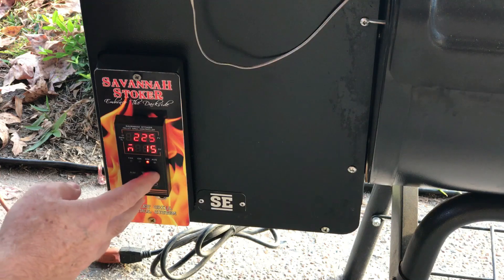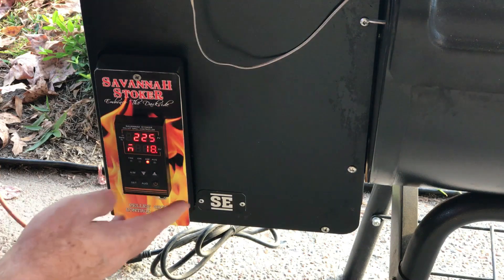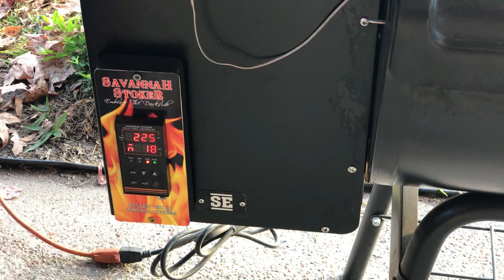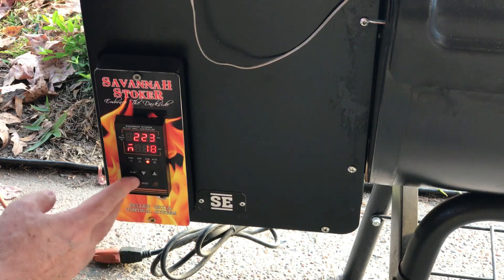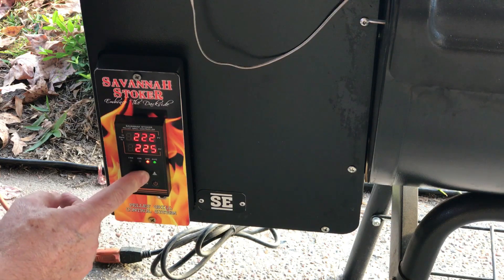The factory default is 15, but I know that's too low, so we'll bring it up. You can go up one or two at a time and give it about 15–20 minutes to stabilize for each adjustment. One step I almost forgot: the temperature needs to be set to 180 degrees.